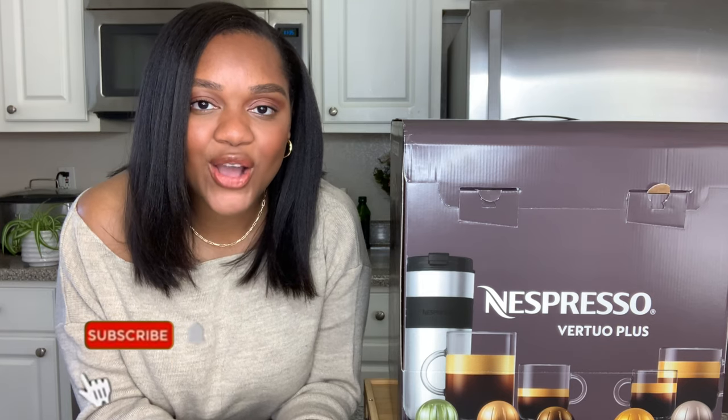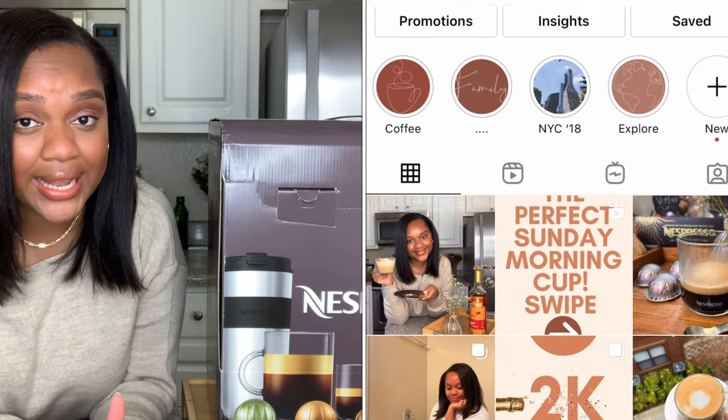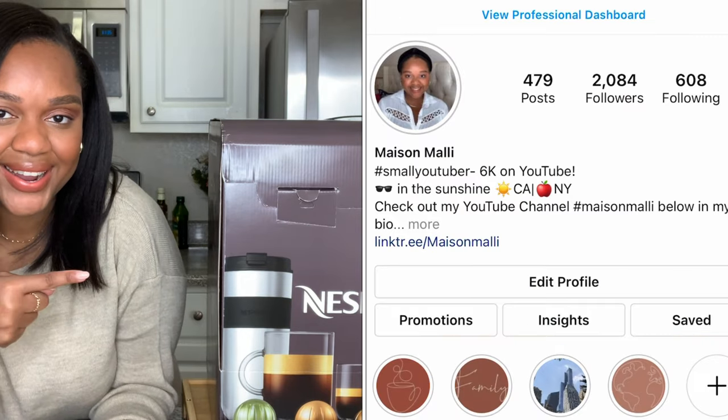But before we get into the video guys, don't forget to like, comment, and subscribe down below to show your girl some love. You guys can also find me over on Instagram at Maisel Mali. I'd love to connect with you there as well. We've been having so much fun on the gram lately, so if you want to join our coffee party, go ahead and find me right there.